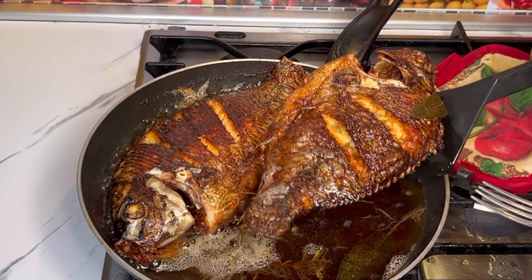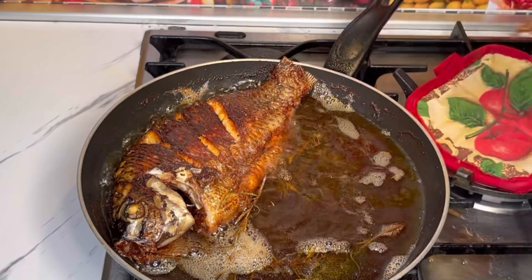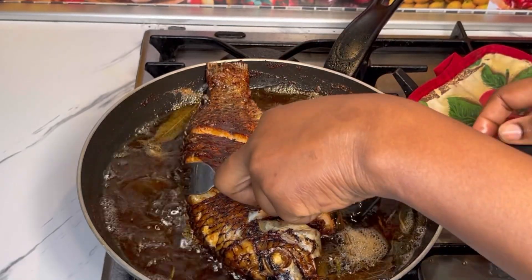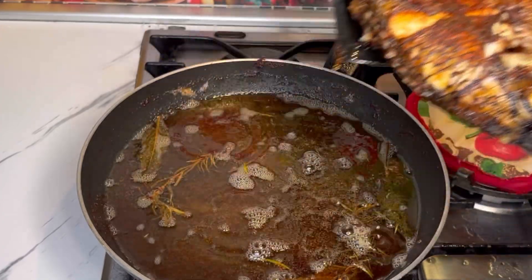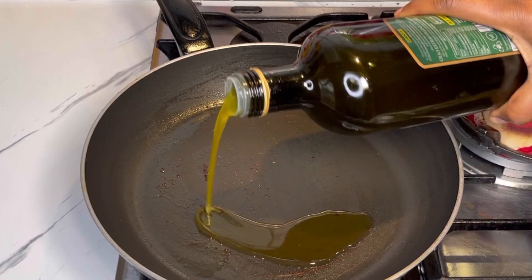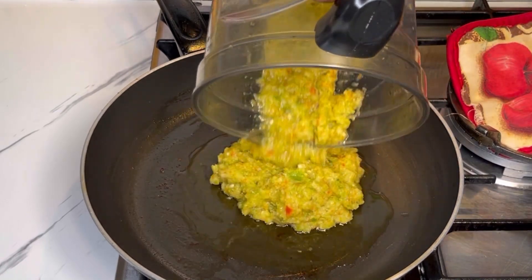Once it's done frying, I'll take it off from the fire — just look at how beautiful it is! In the same saucepan I'll add in just a little bit of olive oil and then the blended veggies.